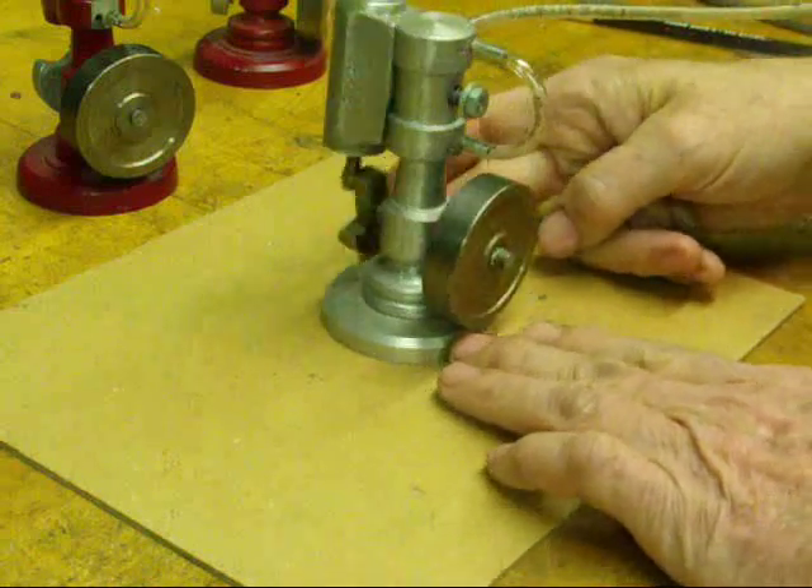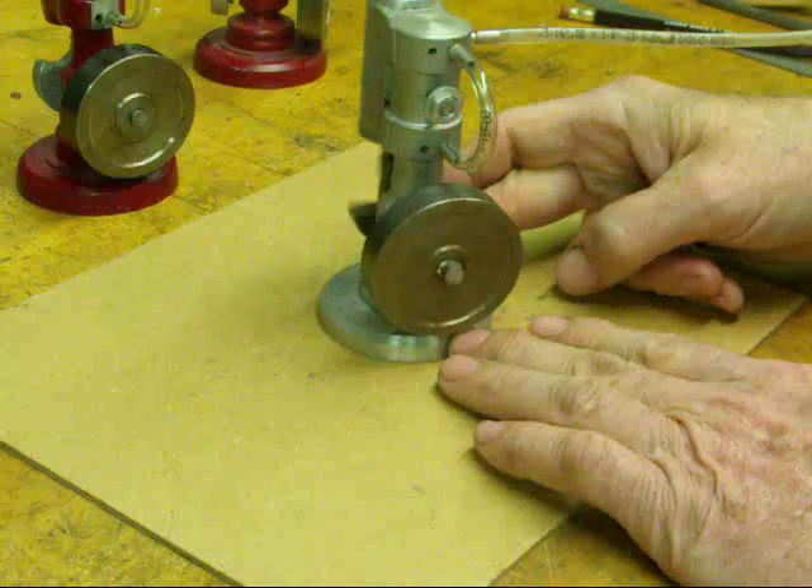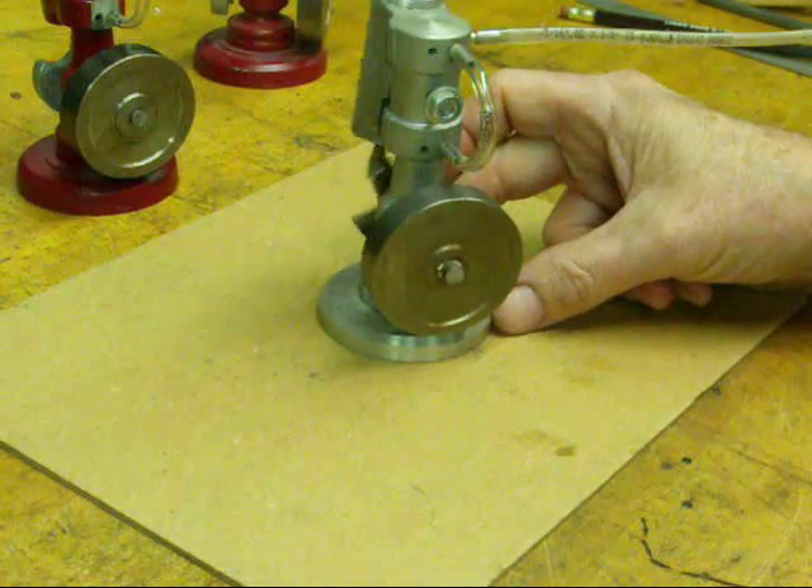Hope you enjoyed looking at these little wobbler oscillating engines. This is Tubal Cain saying so long for now.